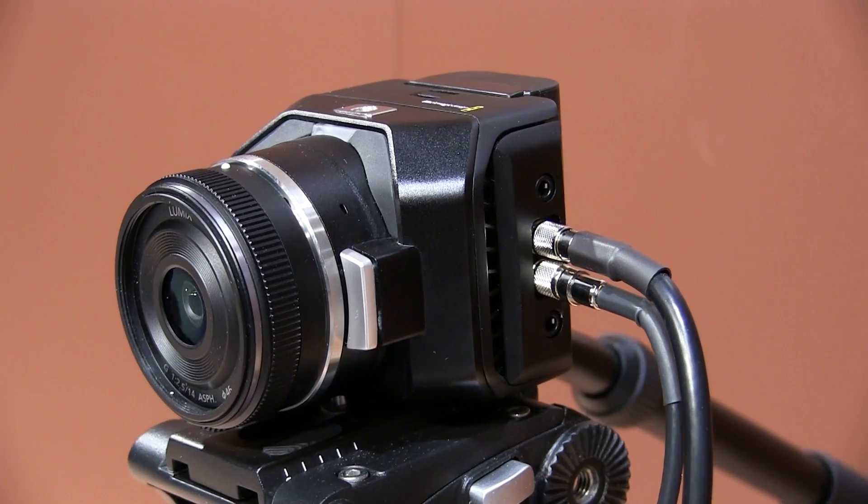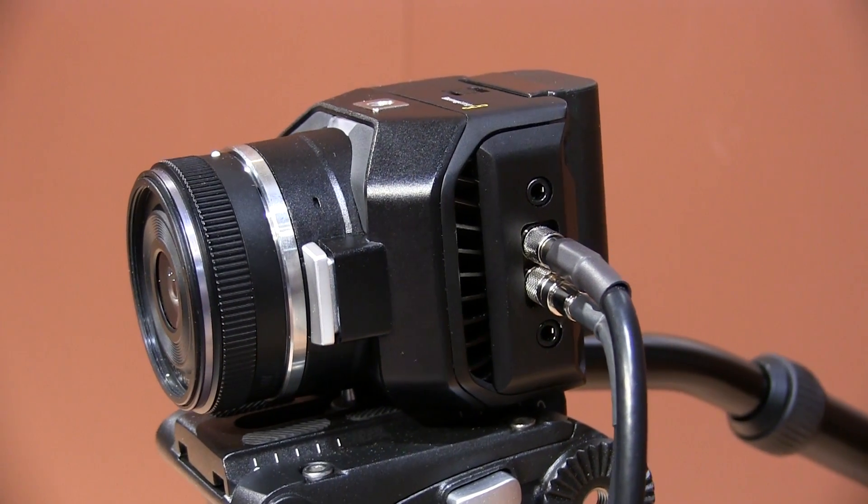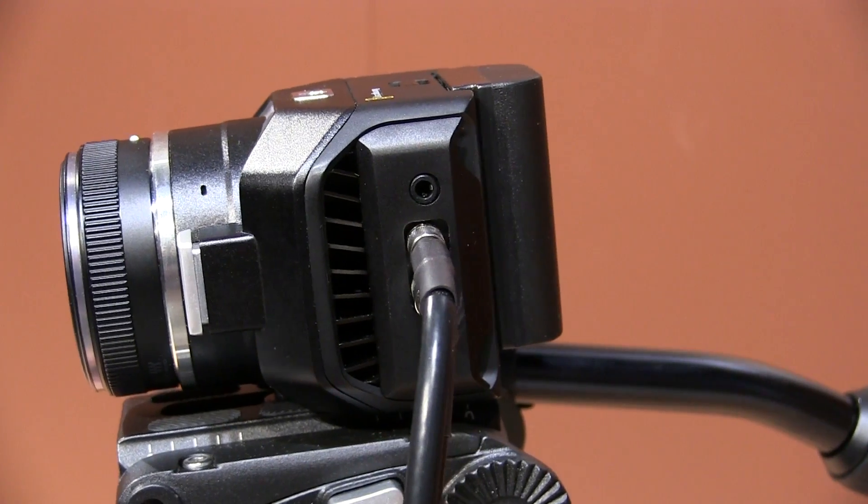Hi, Bob again here from Blackmagic. We're going to talk today about our new MicroStudio Camera 4K. This little camera is actually a TV camera designed for live broadcast. It has SDI in and out here. The SDI in provides the control from the ATEM switchers — this camera is fully controllable by the ATEM switchers.